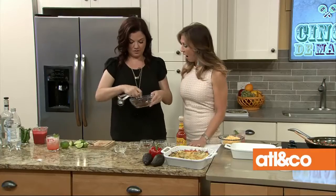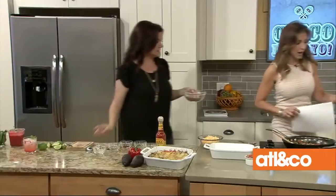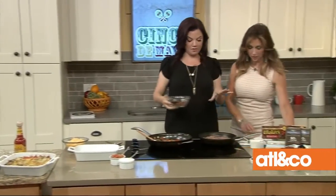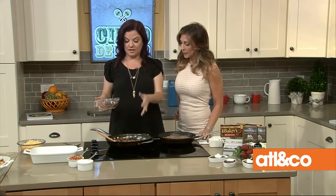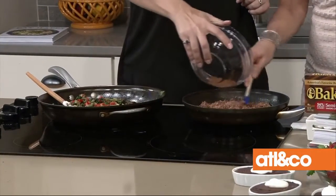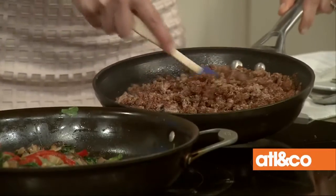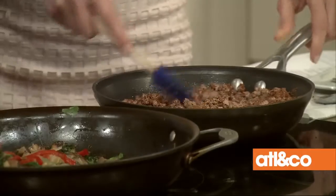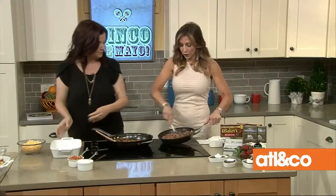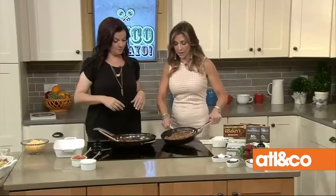I was thinking: how can you do Mexican food without tortillas? This is how! We have ground turkey here and sautéed vegetables — whatever you have on hand, but I like onions, peppers, mushrooms, and spinach. It smells amazing. Season the ground turkey, add a little water if needed. I recommend doubling or tripling this recipe because people will eat the whole thing.